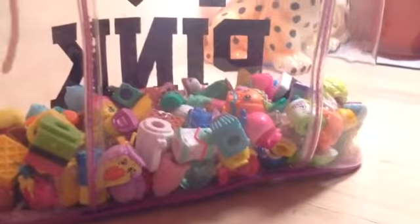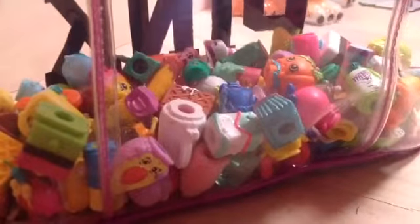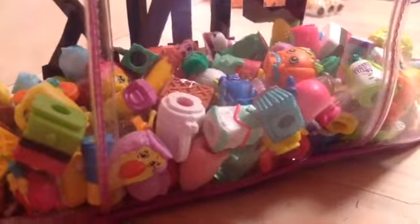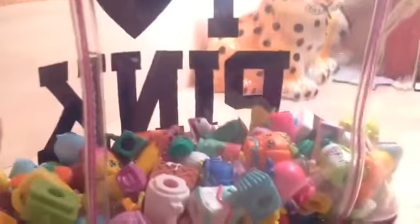Hi guys, and today I'm going to show you my Holy Tire Shopkins collection, which I will probably not be showing all of these on the same video, because that will probably make this video a long time, so I'm just going to probably make this into three parts. I'll show you the first few Shopkins for this video.